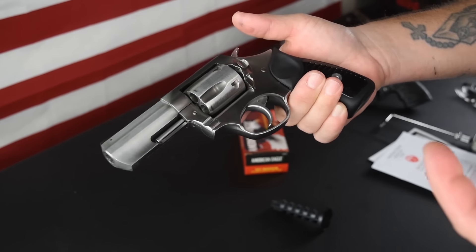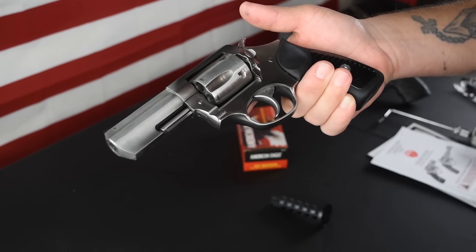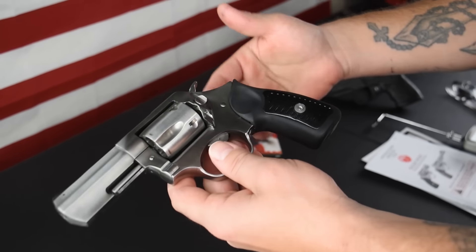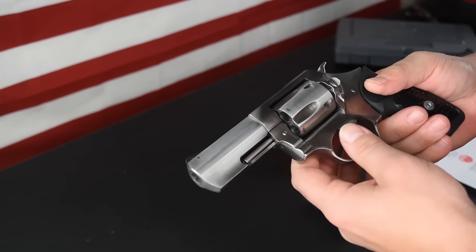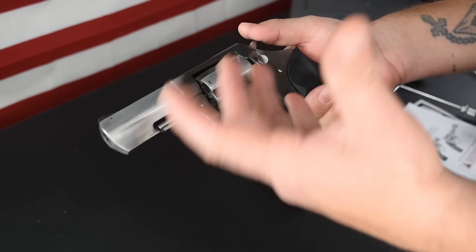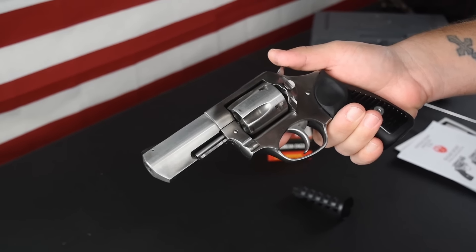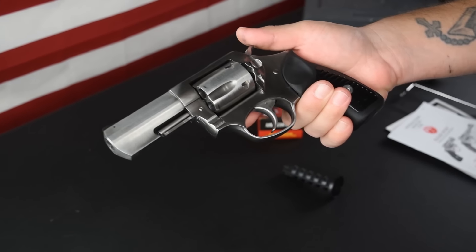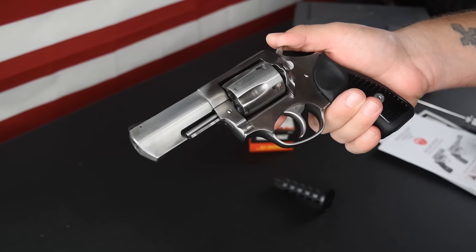The SP101 started back in 1988 — production started then and it was introduced in 1989. So this is nothing new. There are a lot of reviews on this gun — we're just adding a little bit to it. This gun has been out for a long time. I don't know how many they've sold of this, but I'm sure it is tens of thousands, hundreds of thousands. The company has been around for a long time.